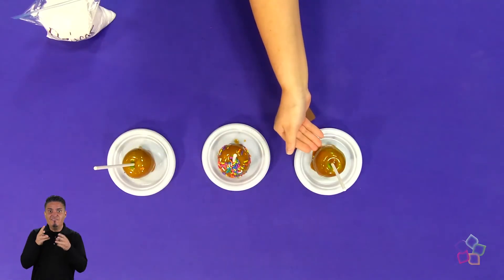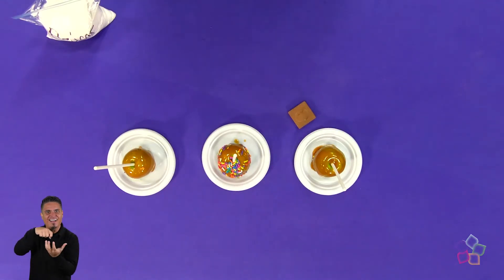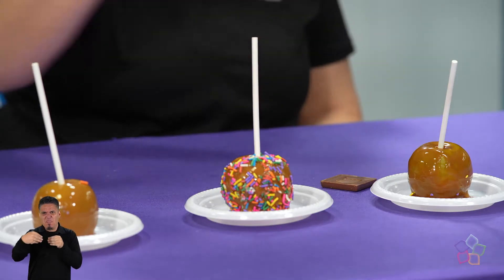¿Para qué hacer este caramelo de esta manera? Porque vamos a cubrir manzanas con el caramelo y deben tener un color dorado casi perfecto para que esté en su punto. Vamos a pasar por un proceso químico observando el azúcar cómo pasa de un sólido a un líquido. Este líquido va a ser viscoso, o como decimos muchas veces pegajoso, y luego se va a enfriar el caramelo y va a quedar de la manera que observamos en nuestras manzanas por aquí.